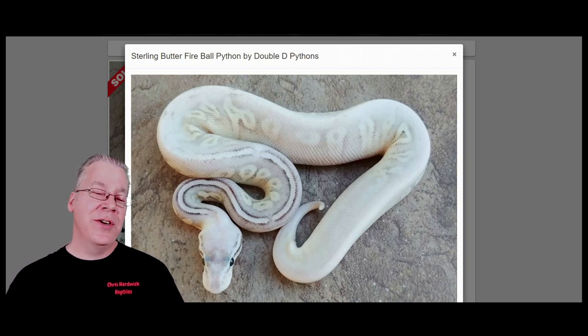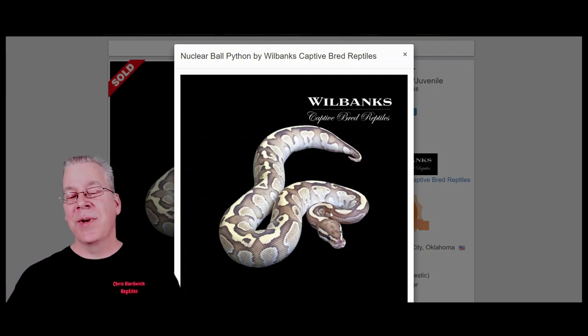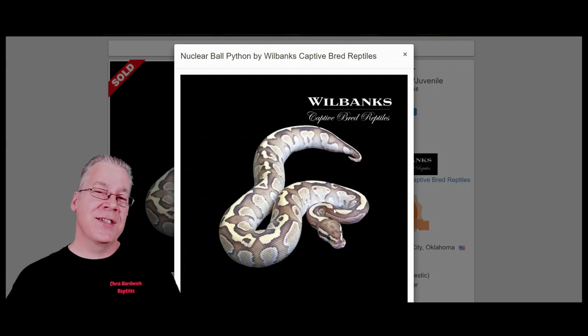The first one I want to show you is the nuclear. The nuclear is the combination of the butter and the fire. It's kind of interesting — a lot of people think the butter is pretty much the same thing as the lesser. I'm convinced the butter and the lesser are slightly different versions of the same gene. Some butters are a lot brighter than some lessers, and some lessers are a little darker than the darkest butters, but there's definitely overlap. They're both in the blue-eyed leucistic complex and both make completely white snakes when combined with another gene in that complex.